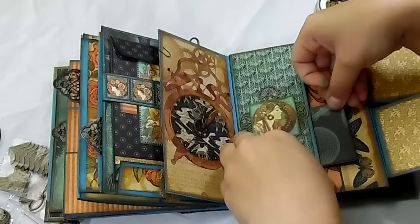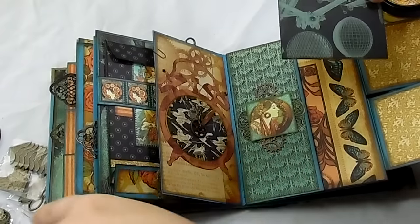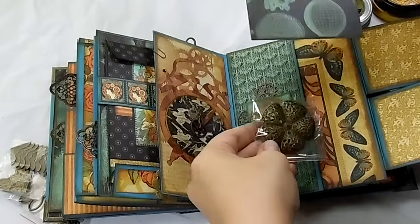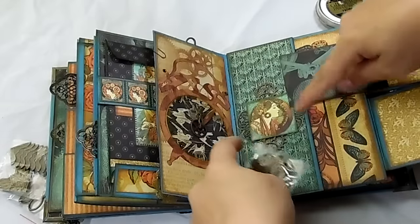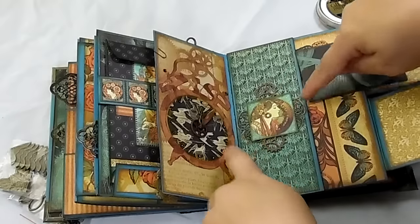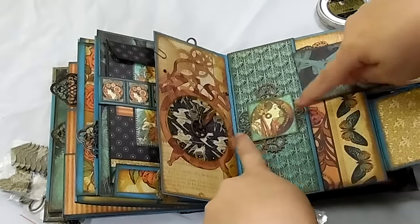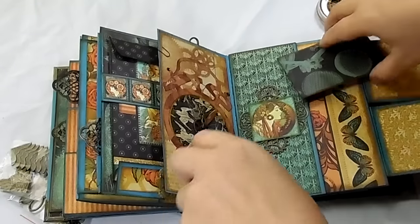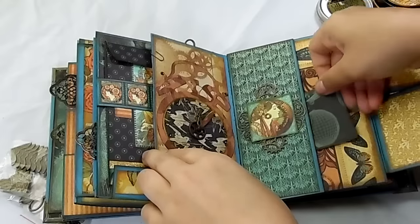And then there's some — I took one of these flowers, hammered it down so that it was flat, cut it in half, and put two gears up here. I pulled them apart and put them on so you could see both sides of it. And then there's just a little photo mat in here.